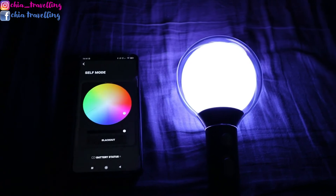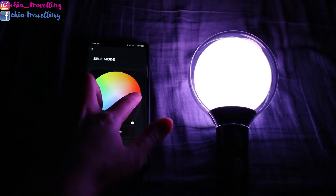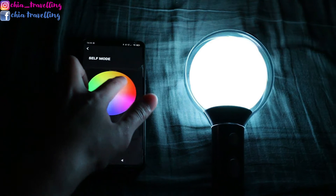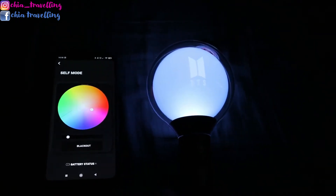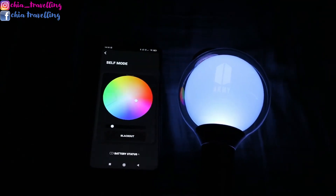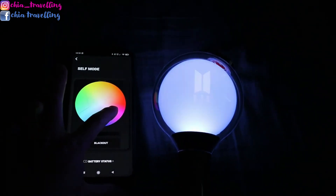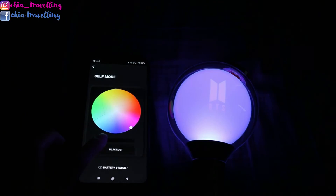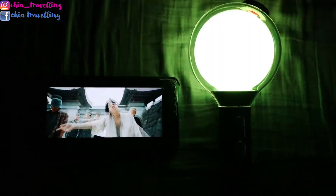So I tried to move into a darker room so you guys can see the lightstick better. You can see all the colors it can make, and you can regulate the intensity of the lightstick here. And you can make it blink.